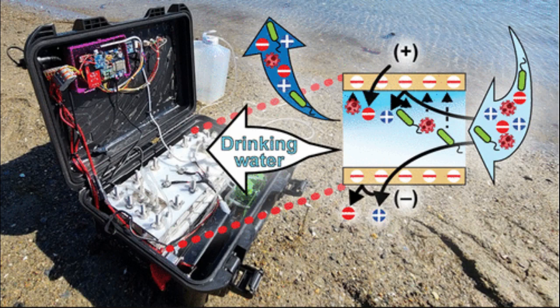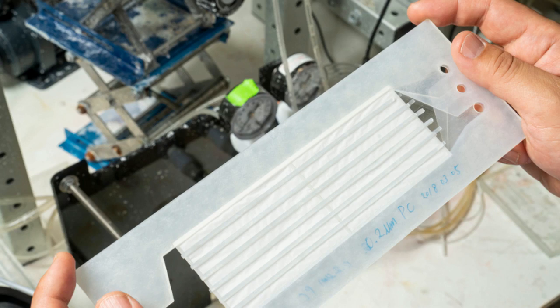Since it only requires a low-pressure pump, ICP uses less energy than other techniques. However, ICP does not always remove all the salts floating in the middle of the channel, so the researchers incorporated a second process, known as electrodialysis, to remove remaining salt ions.